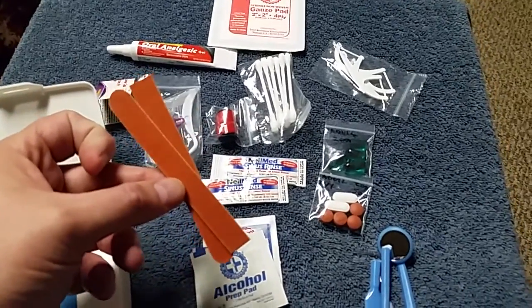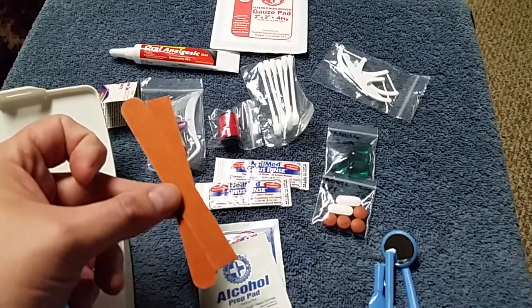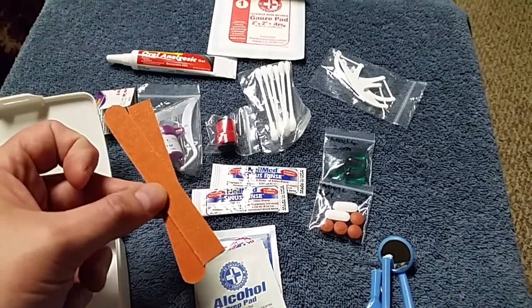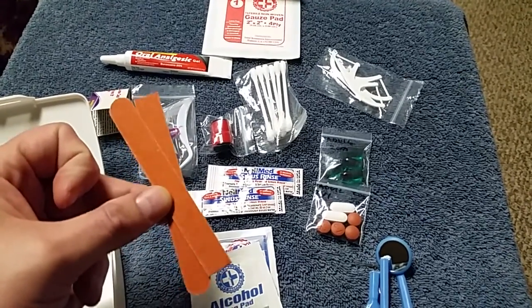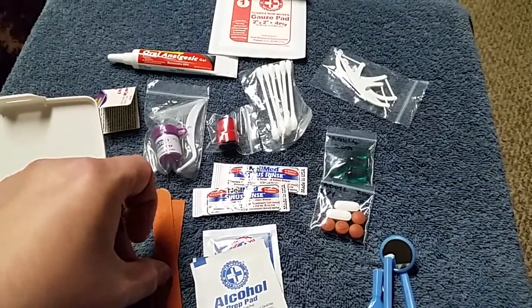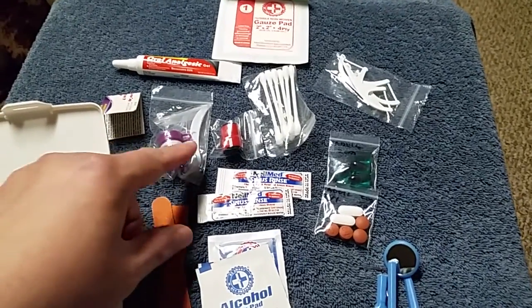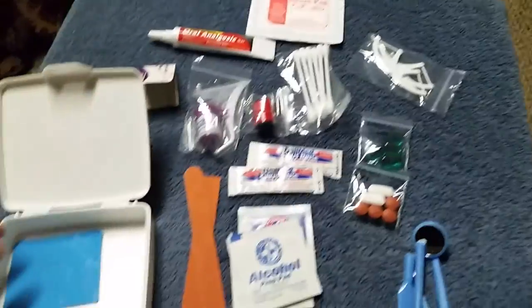Emery boards in case you chip a tooth. It's not the most pleasant thing — you end up with some sand in your mouth — but you can file down a broken tooth so that it doesn't cut your lip open or your jaw open while you're walking around. It'll also make the temporary filling material adhere a little better if you can get a good seal with it.